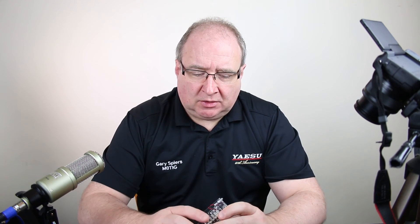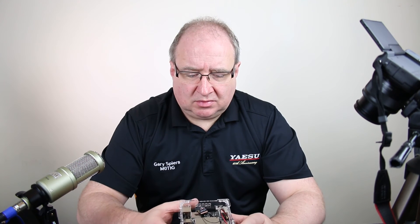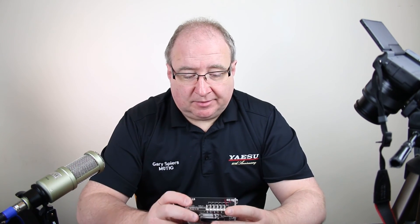Moving forward, this has suddenly opened up the world on the Fusion side. People who wanted to have their own nodes at home running the HRI 200 can now easily connect to this. You can run a whole node off a very basic setup — you don't need a fancy computer system, just a basic monitor or one of these really cheap seven-inch touchscreens, and away you go. You're connected into the Wires X system and all the fun that brings.